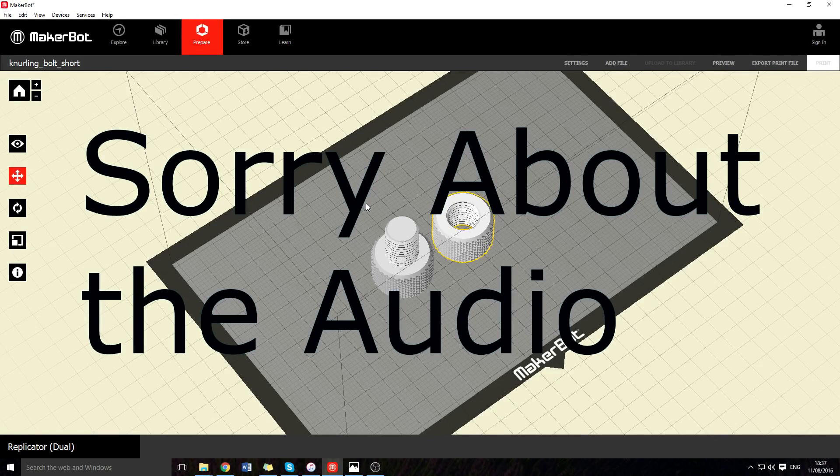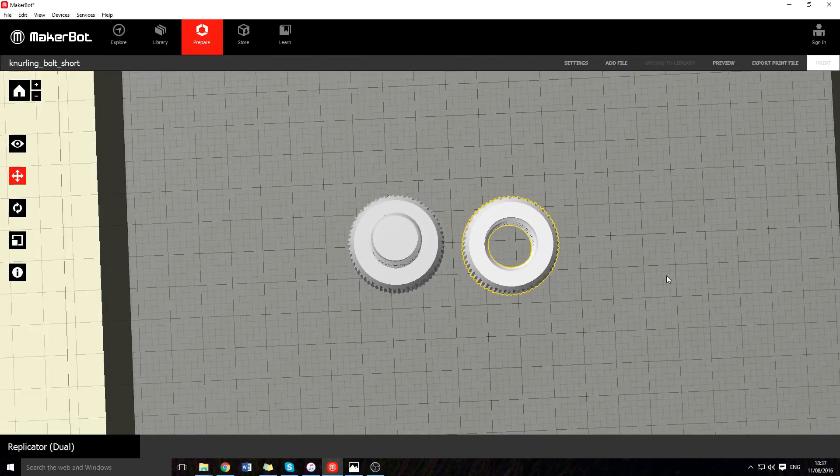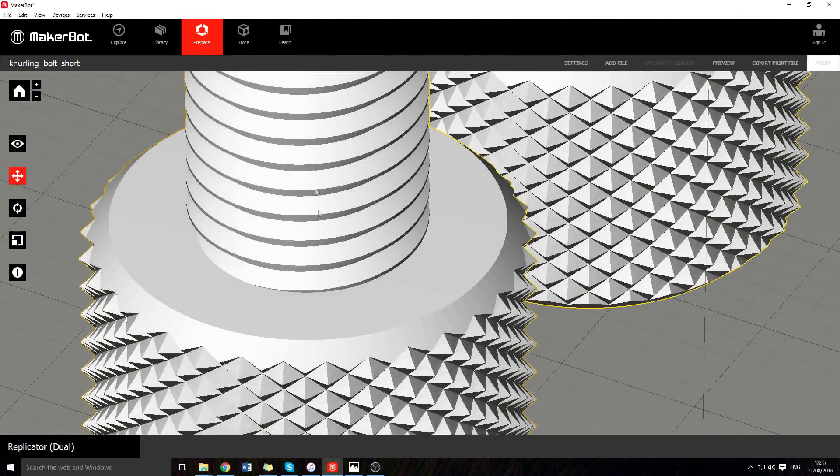Today we are looking at a set of nuts and bolts found on fingers.com — link will always be in the description. I printed two of them, mainly because otherwise it gets too hot and they all drip down.